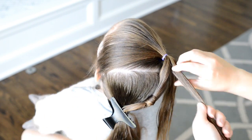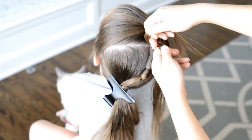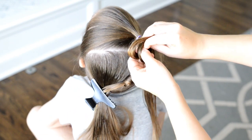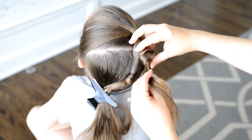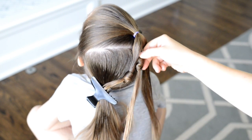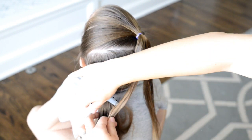For the next knot I want it to go up a little bit higher, so I'm holding my hand where I want the knot to sit. You can guide it with your hand to put the knot exactly where you want it, and then just take that piece and clip it into the ponytail.